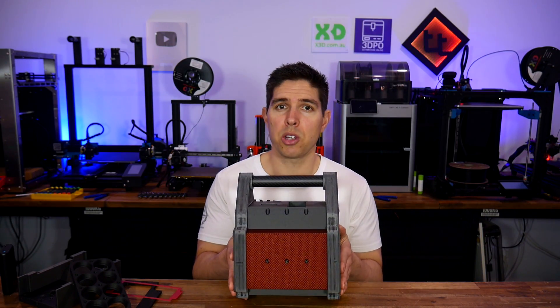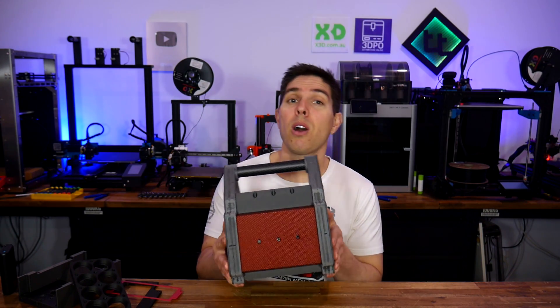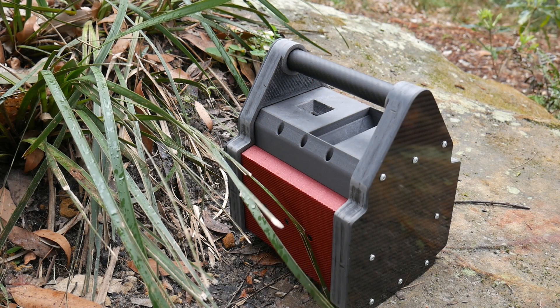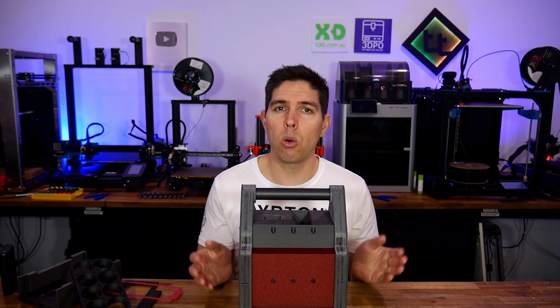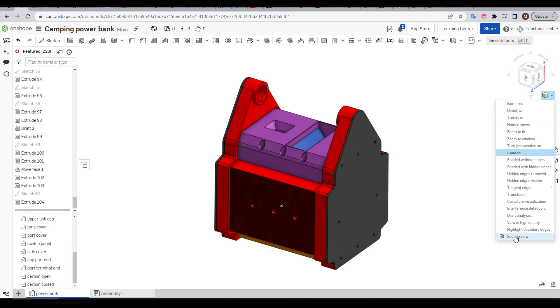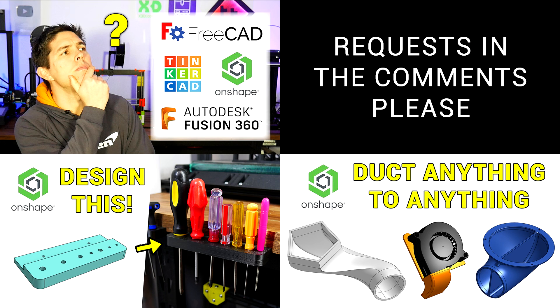This thing is a real chunky boy, and maybe I'm biased, but I do like the appearance. It will be satisfying to use it out in the bush, particularly using that light to ward off drop bears. If you want to learn how to design your own projects, I'm part way through a tutorial series on just that. If you'd like any of the features of this power bank covered, please request that in the comments section. Thank you so much for watching, and until next time — happy designing your own 3D printed projects.